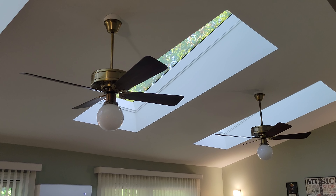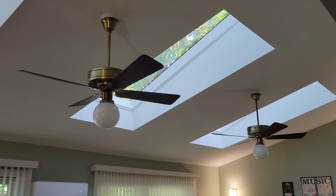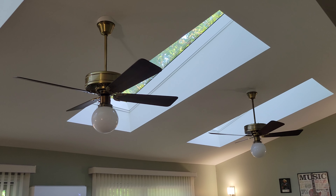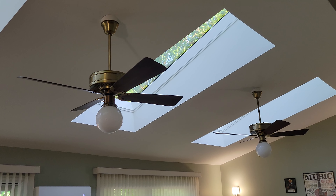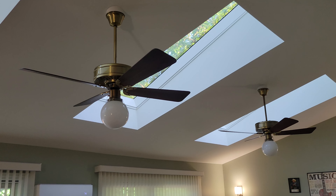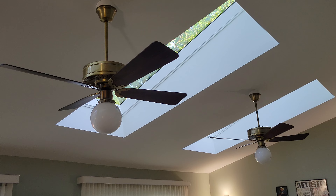Hey guys, it's Brian again with another ceiling fan video. I apologize in advance if I sound a little bit nasally or under the weather. I've been suffering from a sinus infection for the last couple days, so my voice may be a little bit different. But I wanted to do a video on my two new sunroom fans.